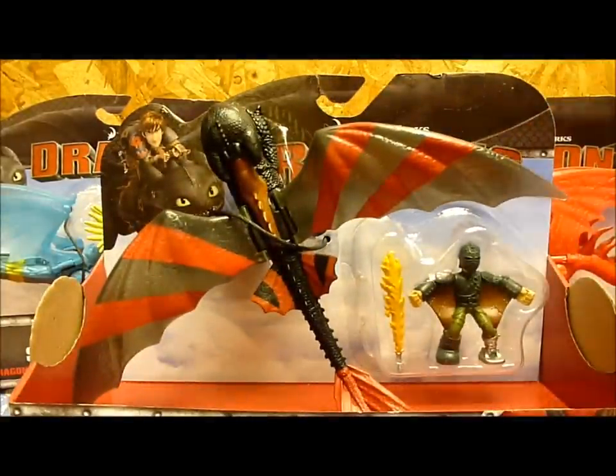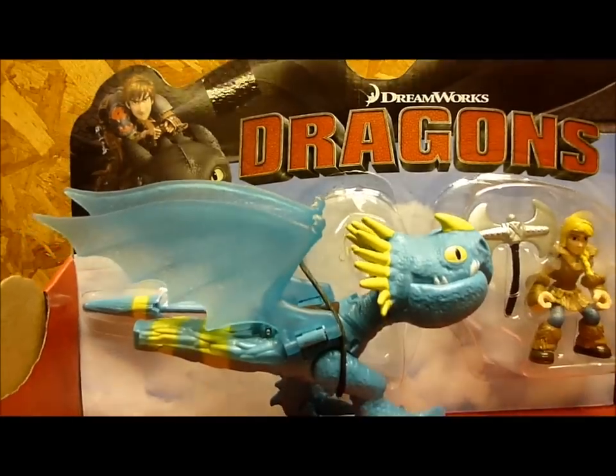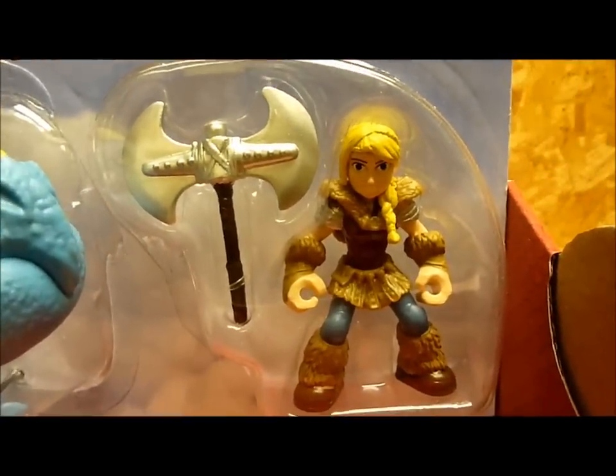I'm very excited to show these off, but first I think I will show you the packages. We will begin with Astrid and Stormfly. Stormfly is nicely packaged in there, as well as Astrid in a little bubble case with her axe.